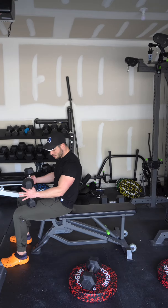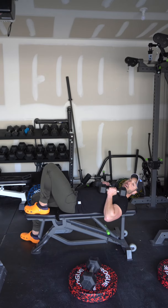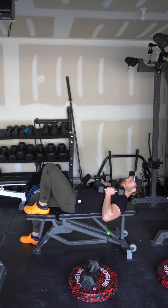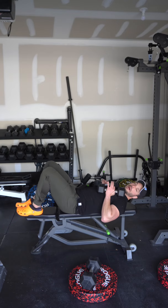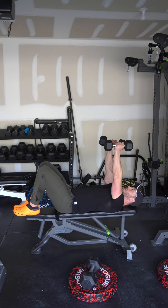For dumbbell skull crushers, get a flat bench and a pair of dumbbells and lay back. I personally like having either both feet up or one foot up — it really doesn't matter. Find a spot that's comfortable for you. Start with the dumbbells up over the chest.